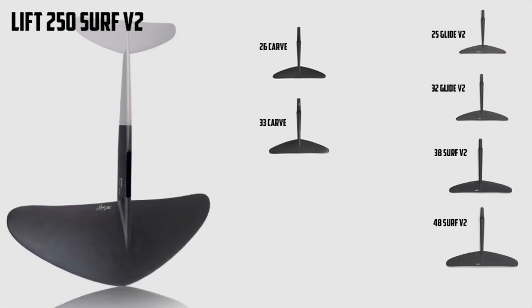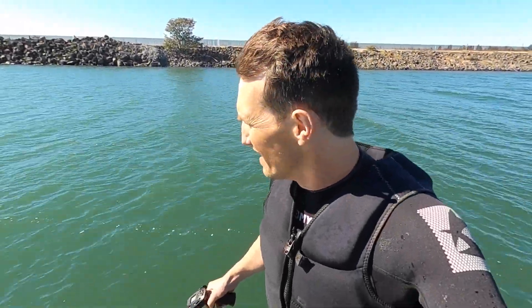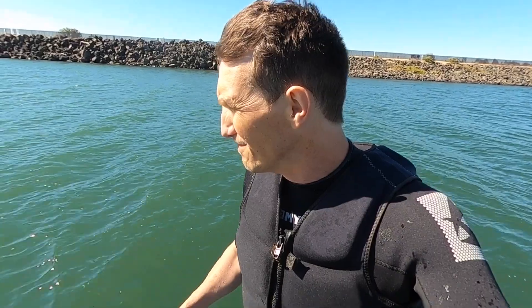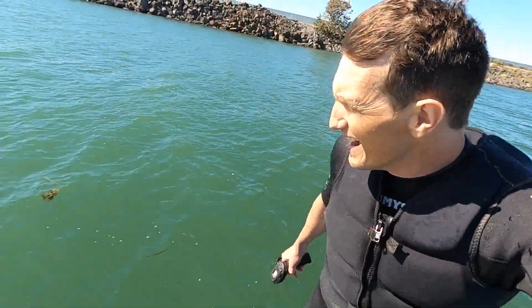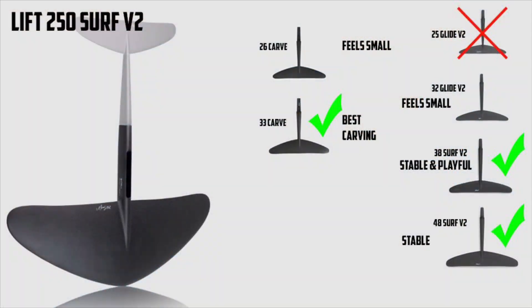Lift 250 Surf V2 — this is kind of the largest wing we typically recommend on the e-foil. Some guys do get the 300, but the 250 seems to be a nice fit for most folks, especially on larger boards like the 5.4 and sometimes the 5.9. The 250 is great with the 48 rear wing — that's kind of the go-to; the 48 was made for the 250. If you drop down to the 38, it gets a little more pitchy and playful, but you don't really gain much going smaller on the regular rear wings. Going to a 33 carve, however, loosens up that tail and really gives you a lot of carve ability on that wing.